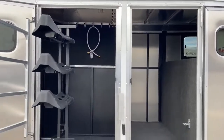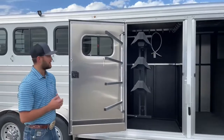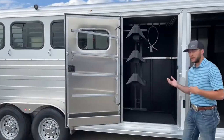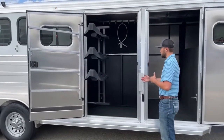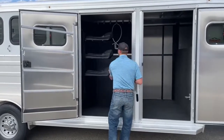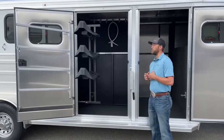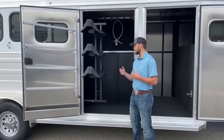Coming out of that front tack room, right next to it is that closet tack. You have that big empty front tack for storing all your stuff, because you're going to have plenty of storage right here in this closet tack. The cool thing I like about it is you do have this swing-out saddle rack. A lot of times on a closet tack your door is not big enough to get the saddle rack to clear, but by making this door a little bit wider, it gives these saddles the ability to clear this wall and fold out of the way.